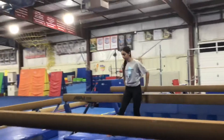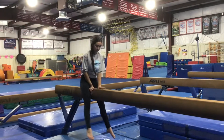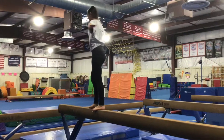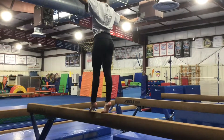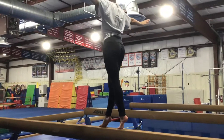Our last beam station will be on the front high beam, going over the previous walks we've done, and if they're ready we'll introduce a new walk: backwards in relevé. They'll stretch up into high relevé, keeping straight legs, walking one foot behind the other, not letting their heels drop, going all the way down the beam without turning their head.